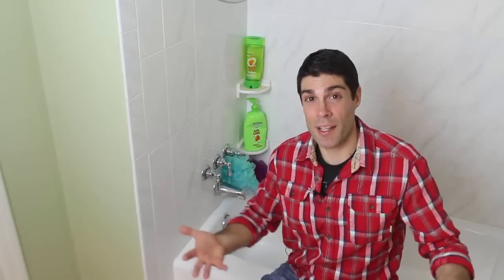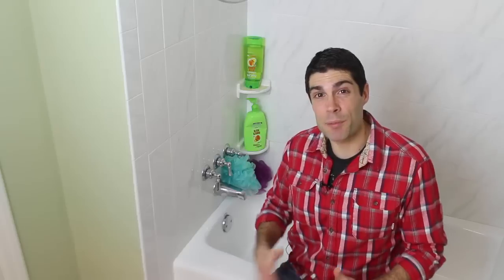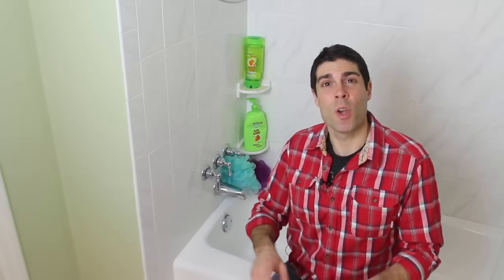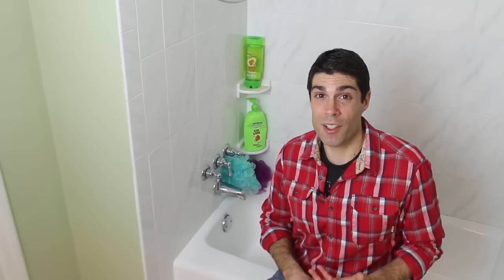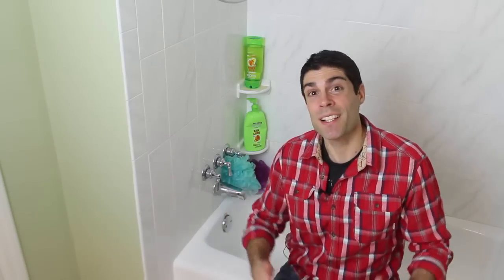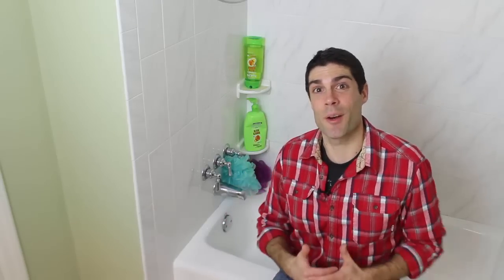Hey there! Do you know how to caulk a bathtub or maybe how to caulk a shower? Maybe the sealant between your tub and the surround has gotten moldy, or it's peeling off, or it's just looking nasty. If that's the case, you might want to watch this video because I really think it could help you out. It's got a lot of great tips, especially if you don't want to come back in a few short weeks and have to redo your job. So let's dive into the details.